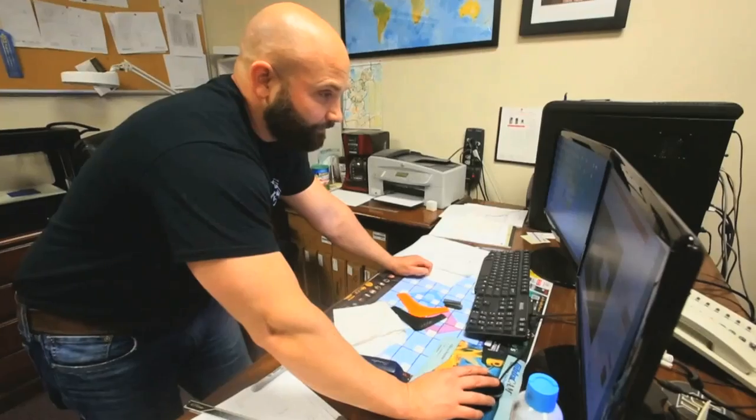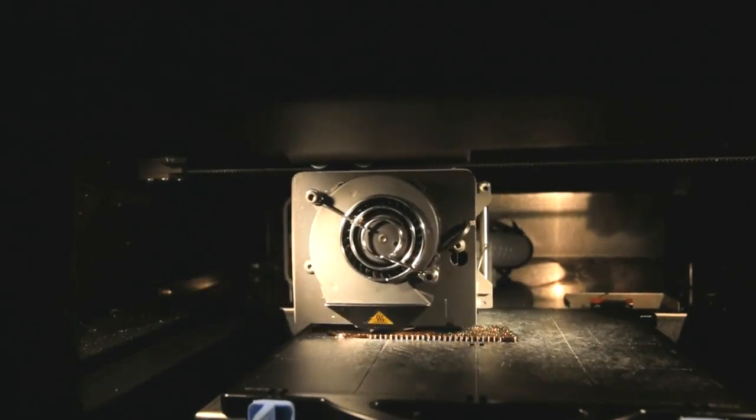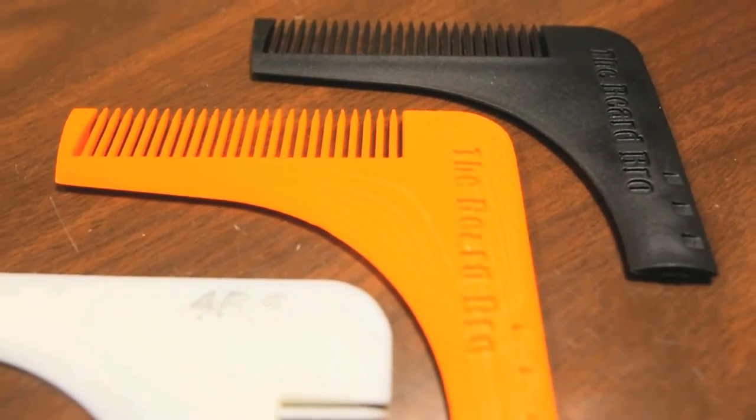I made a tool called the Beard Bro. It started with a fellow worker that had trouble with his beard — he would try to get it even.